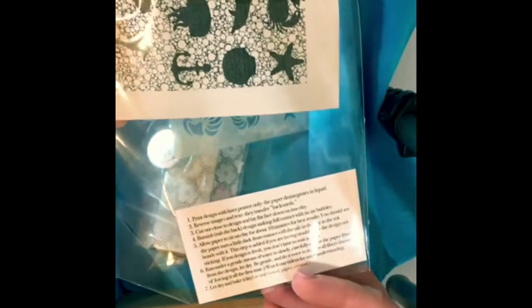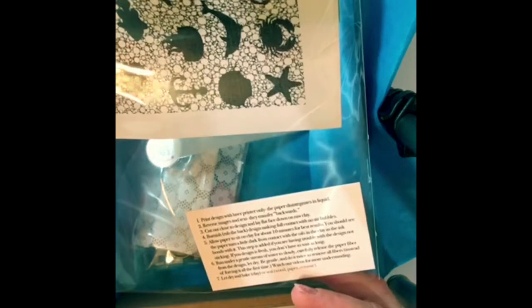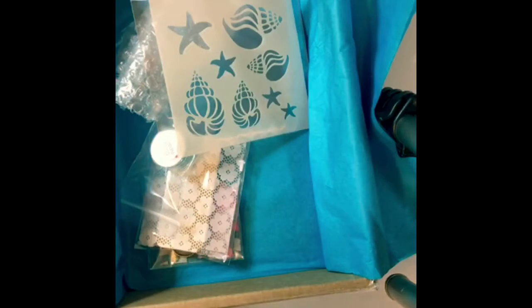I'm a little confused — is this transfer paper ready to go, or do I have to print onto it? It says 'print design with laser printer only' and 'the paper disintegrates in liquid.' I think this is a pre-printed one because it's already got the picture on it. And here are all the directions — that should be fun to play with.